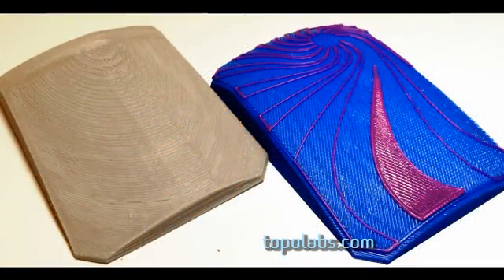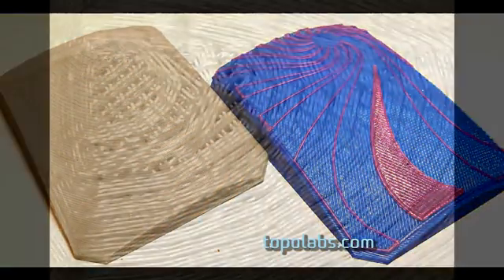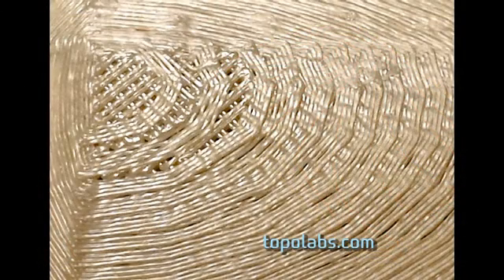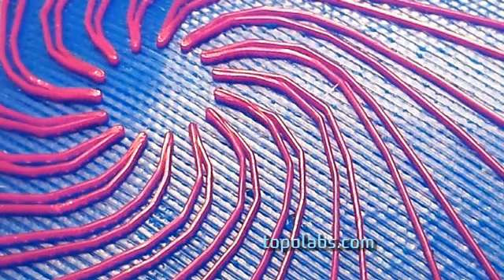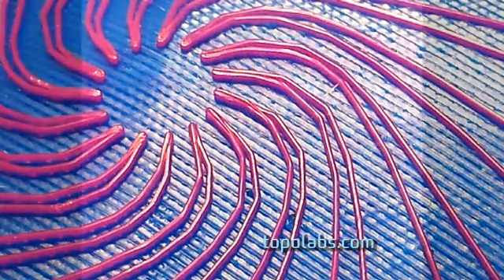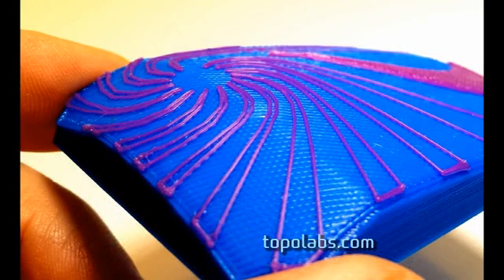Here's a comparison with the Topolabs part to the conventionally built part. Notice the difference in the top surfaces. Here's a close up of the top surface of the conventional part, and you can compare that to this close up at the same magnification of the top of the Topolabs part. Thanks for watching and please check us out at Topolabs.com.